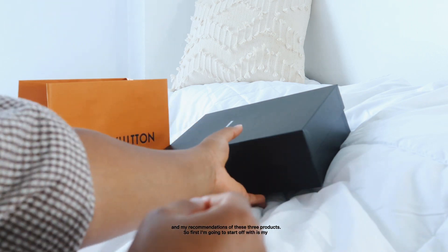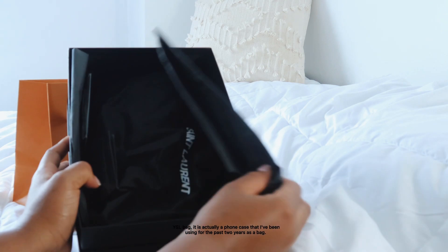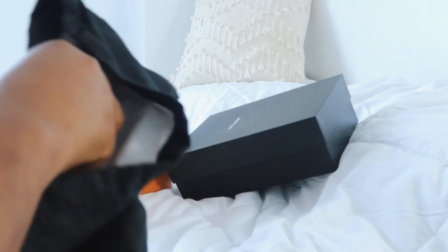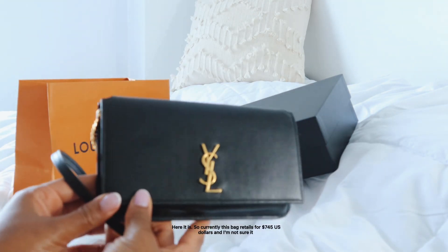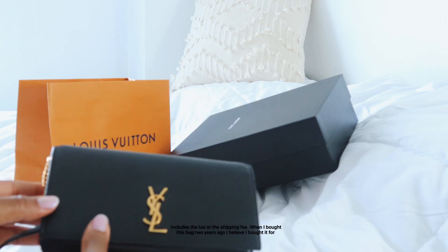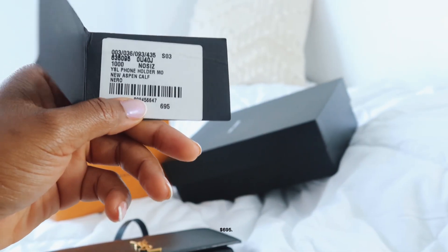The first product I'm going to start with is my YSL bag — it's actually a phone case that I've been using for the past two years as a bag. Currently this bag retails for $745 US dollars, and I'm not sure if that includes tax or shipping. When I bought it two years ago, I believe I paid $695.